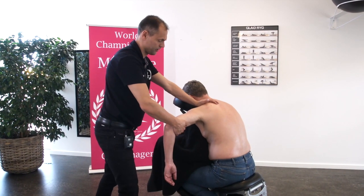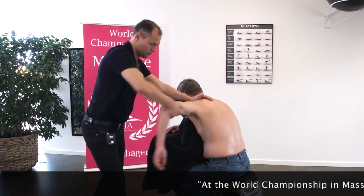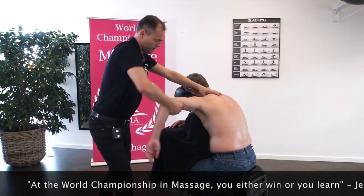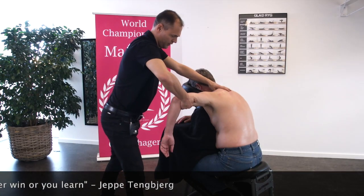The next massage grip is more mobilization of the shoulder joint. But while doing so, you can actually also make a pressure on the trapezius muscle. When the arm goes up, you can go deep.